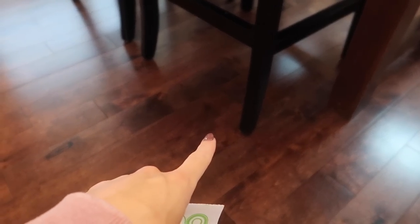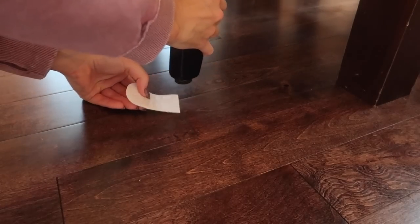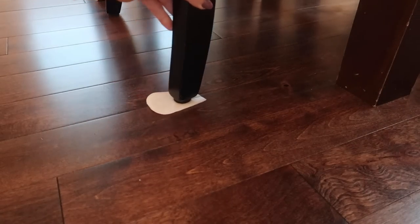Need to move some furniture, but do not want to scratch your nice floors? See how nice and sticky these are? Just stick them on whatever piece of furniture that you need to move. Scratch free, my friend.